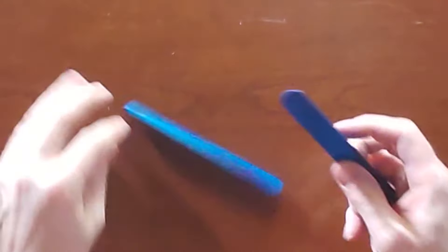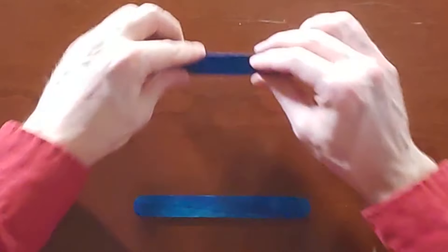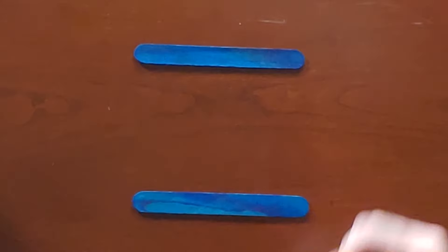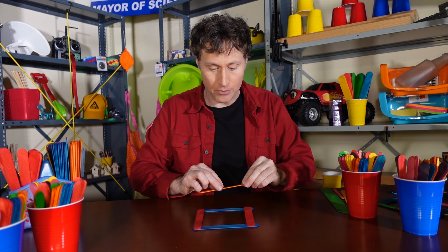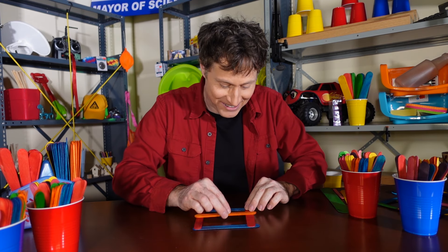We're going to take two blue ones, and we're going to put them on the top and the bottom. And then we're going to take two red ones. Here's the crucial step. There you go. Whoa! So that's not the trick. Here's the trick.